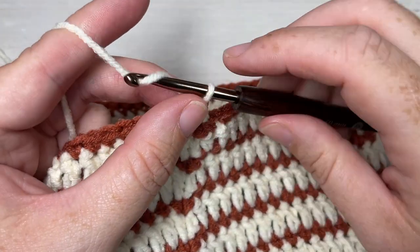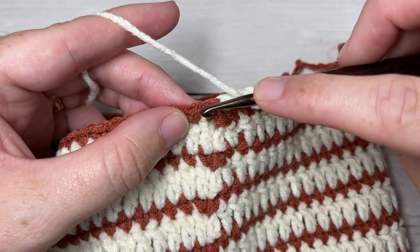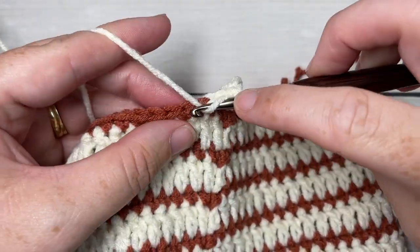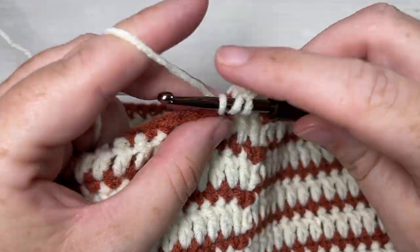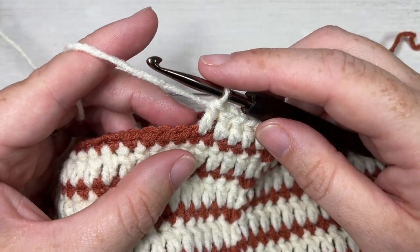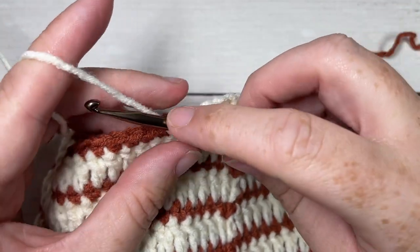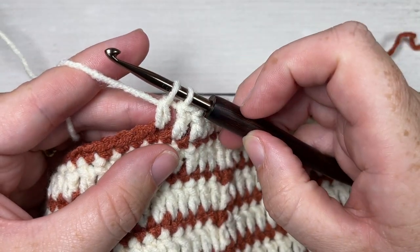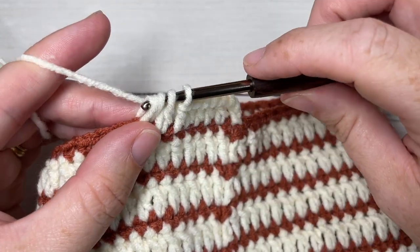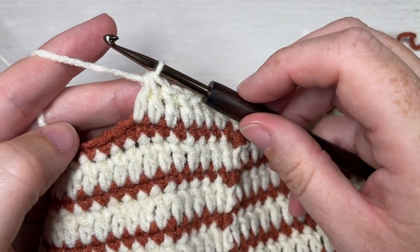For round 15, chain three which counts as a double crochet stitch. We're now working the first of our decrease rounds. Double crochet in each of the next five stitches, then work a double crochet two together. To work the double crochet two together: yarn over, insert your hook into the next stitch, yarn over and draw up a loop, yarn over and pull through two loops. You'll have two loops on your hook. Yarn over, insert your hook in the next stitch, yarn over and draw up a loop, yarn over and pull through two loops - you'll have three loops on your hook. Yarn over and pull through all three loops. That's your double crochet two together.